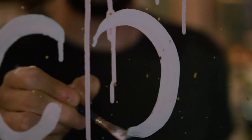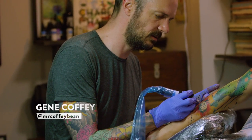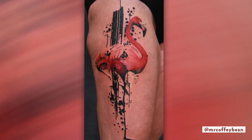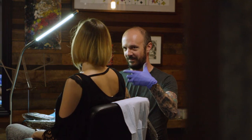When I started tattooing, I was a very traditional tattoo artist. And then after about three or four years, I started to experiment — adding paint splatters and drips and watercolor elements into the tattoos. And little by little streamlined that into the style that I do now.